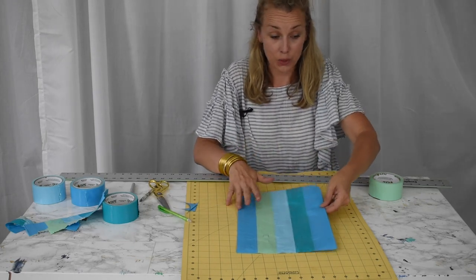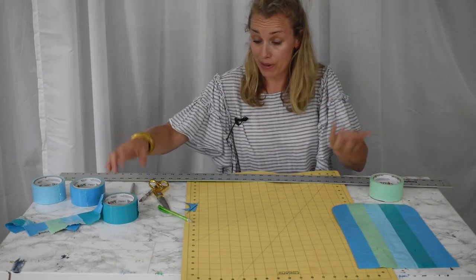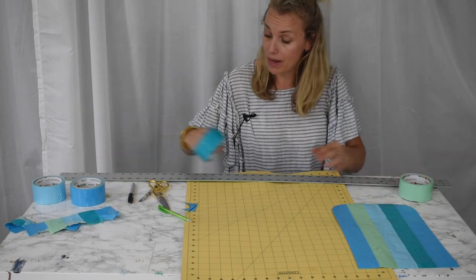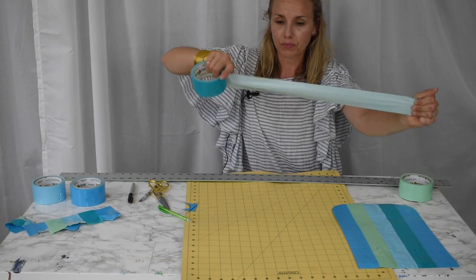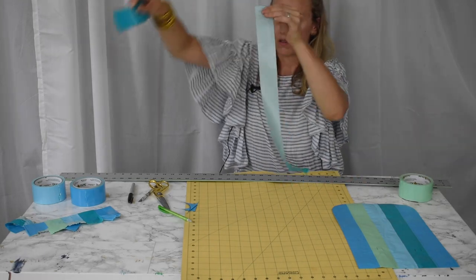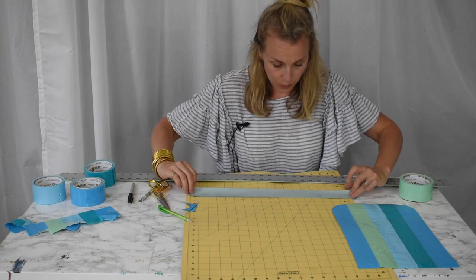I've been adding a little tie to mine, so here's how you make that. There's no reason you can't use a piece of ribbon or something like that, but I have a ton of duct tape at my disposal so it's super easy. This strip is about the same length as I was using before.